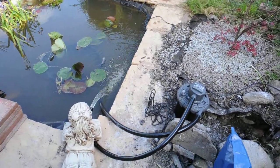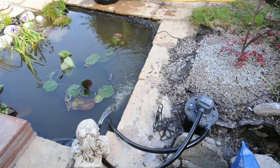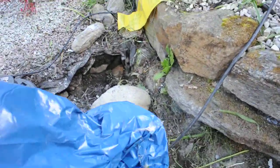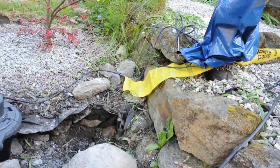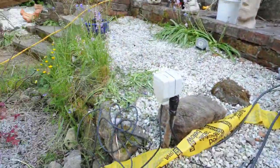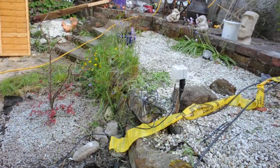You need power for both the filter and for the pump. These are provided by these external power sockets here and here. The reason they are in these positions is that I am building a waterfall, so these are close by.